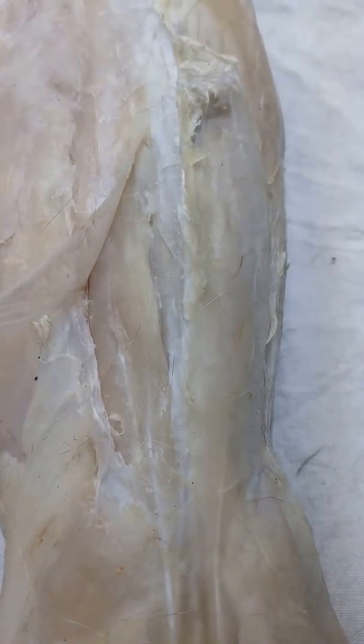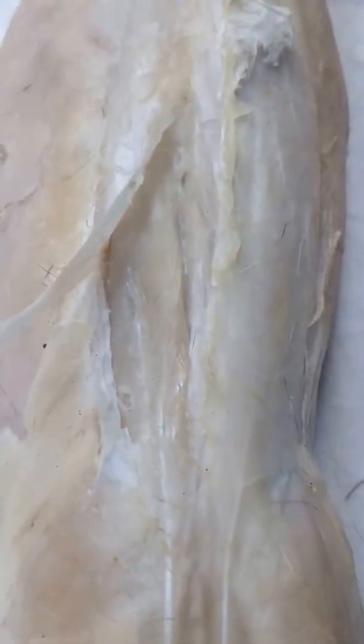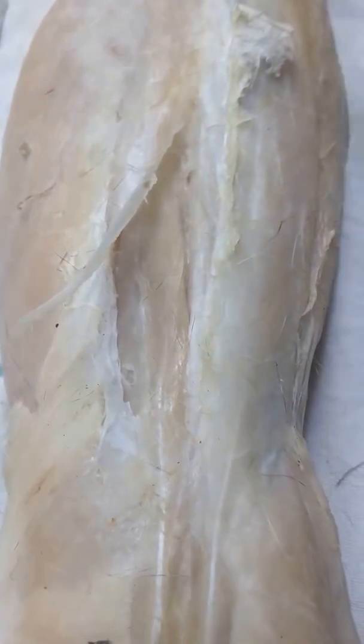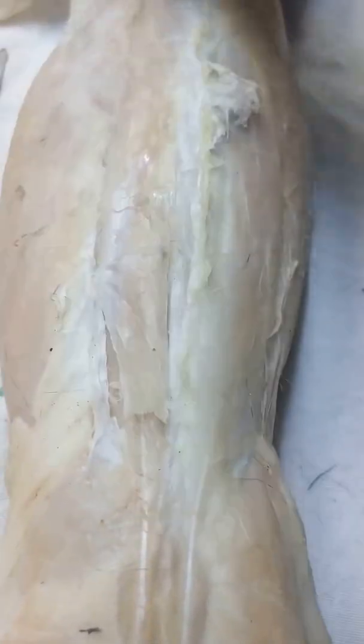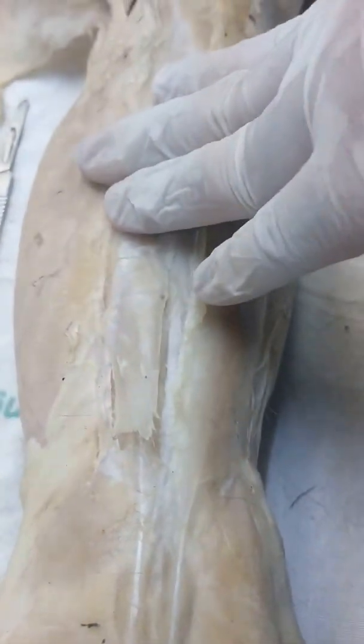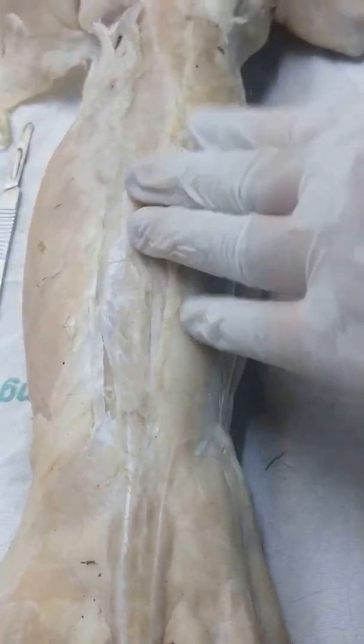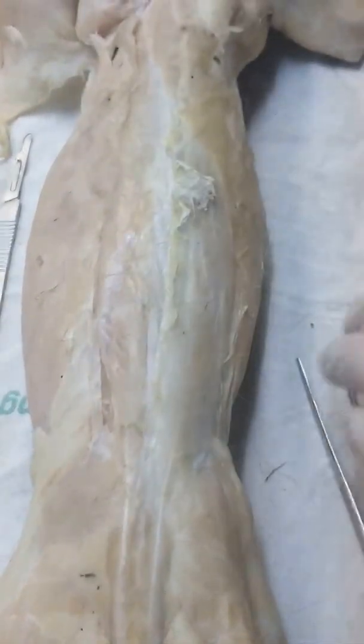These are the epaxial muscles because they're on the dorsal side of the cut. Those are what we should have ideally exposed today, but since we're short on time, we'll do that next meeting. The important thing is that you've finished the skinning.